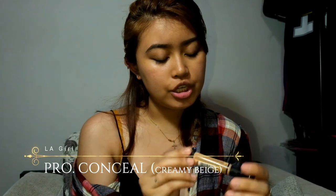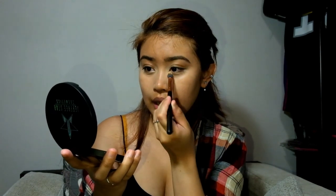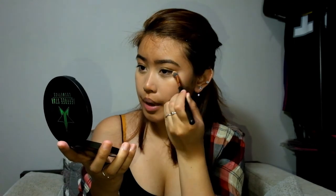Once you're done, if you don't have a primer you can just stop with your moisturizer and go straight to the foundation. But if you have primer, it's better to use primer. I'll be using this LA Girl Pro Conceal HD Definition in the shade Creamy Beige. Remember, when you blend your concealer, push it down in a triangle shape so it's not concentrated on your eyes and doesn't look too heavy in pictures.